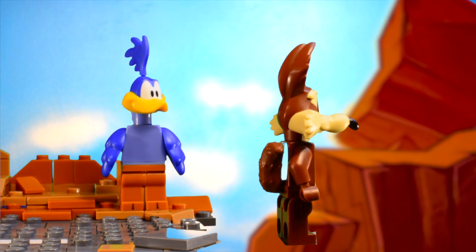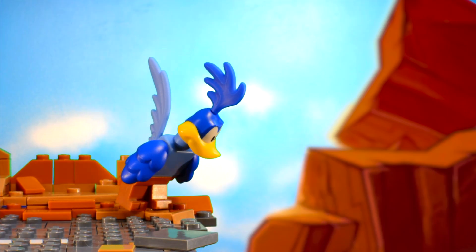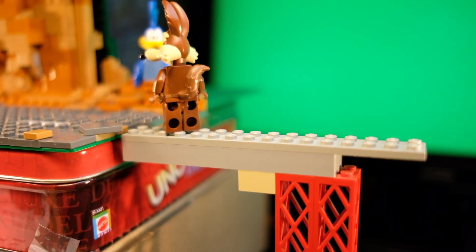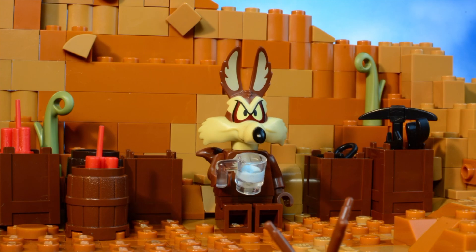In the scene where the coyote runs off the cliff, I just masked out the support that was holding them in midair in Final Cut Pro, which was really easy and a lot of fun to do. I really enjoyed making that because it made it look like the cartoon.